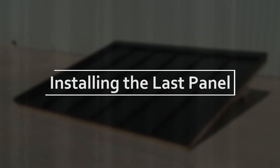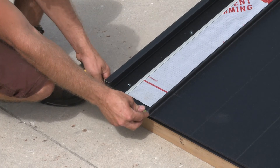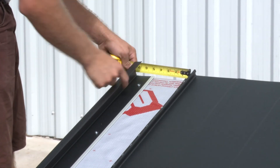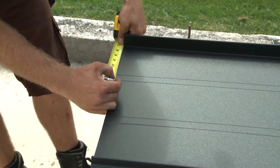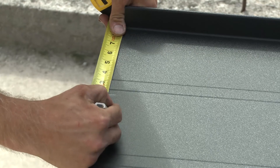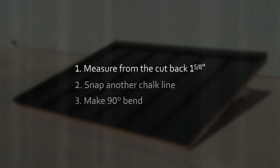We will now prepare to install the last panel on the roof. This will require modifications to the panel to accommodate the necessary spacing from the penultimate panel to the gable edge. On the roof, take a measurement from the rib to the gable edge at the eave and at the ridge. Taking two measurements is important in case the gable edge is not square with the eaves. Transfer these measurements to the final panel, less one eighth of an inch so the final fit will not be tight. From this measurement, add one and five eighths of an inch to form the false rib and snap a chalk line where the cut will be made. Once the cut is complete, measure from the cut back one and five eighths of an inch, snap another chalk line, and make a 90 degree bend. The panel is now prepared for installation.